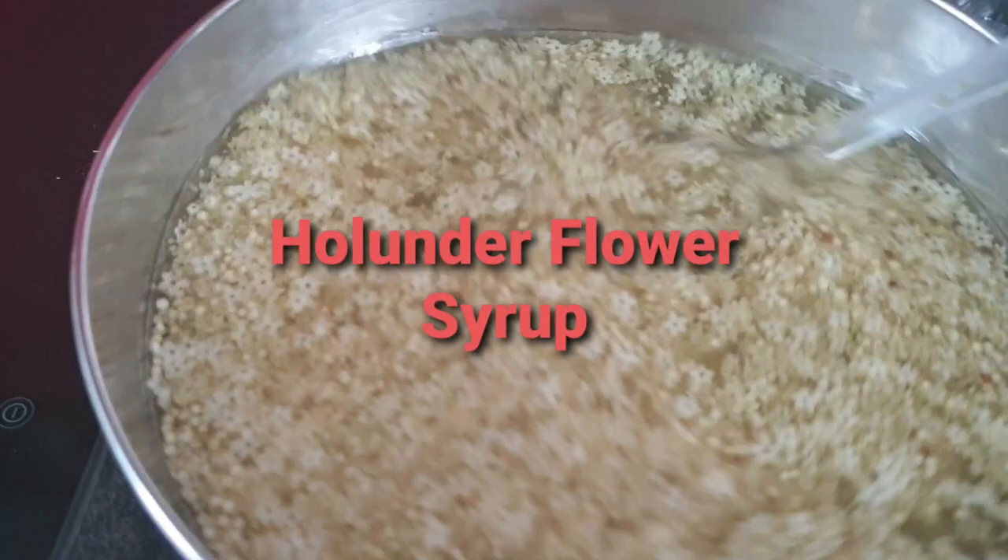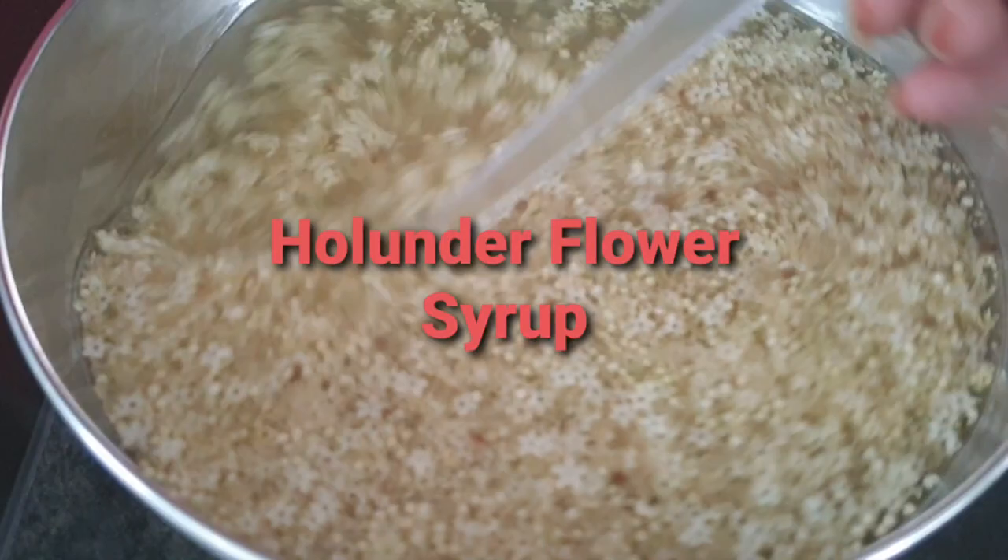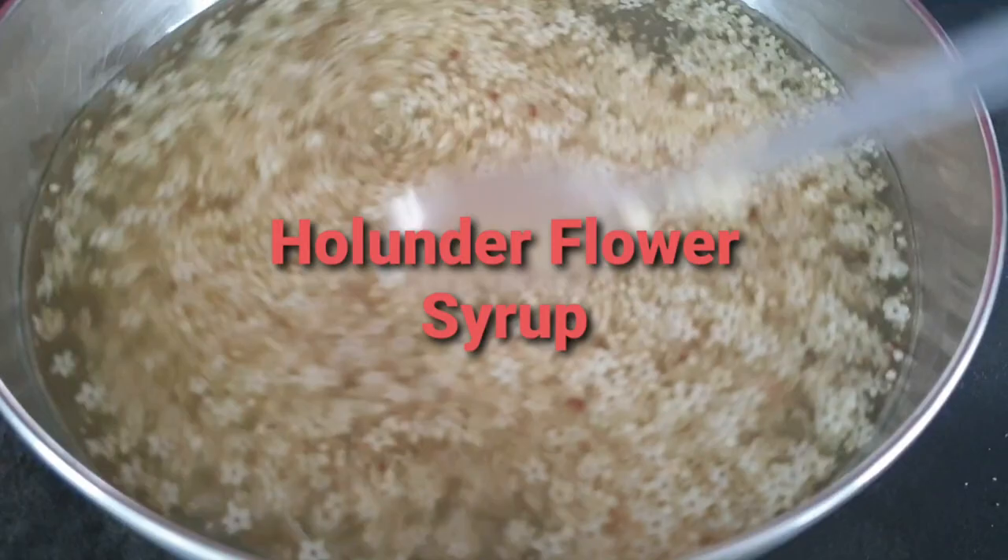So guys, this is the hollander flower and I will show you how to prepare it.